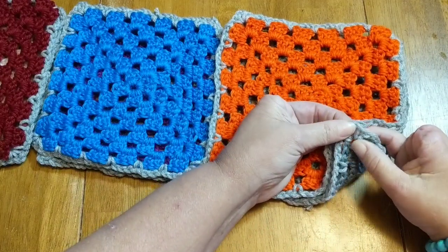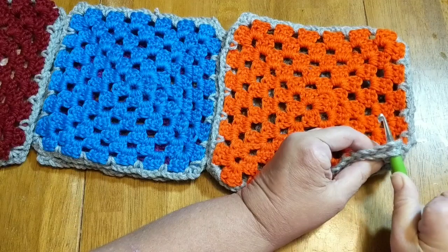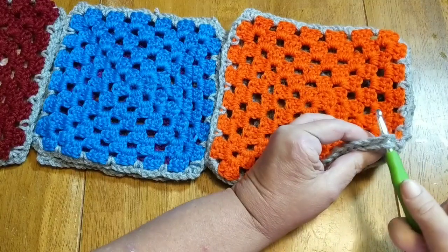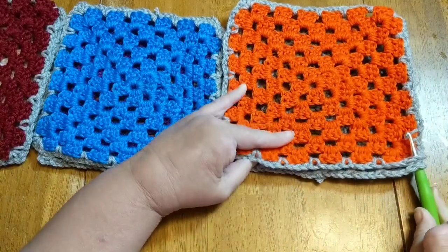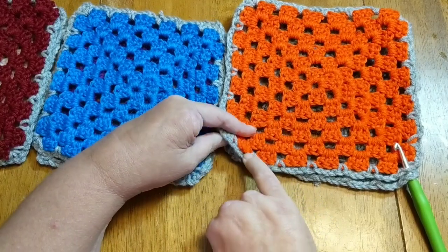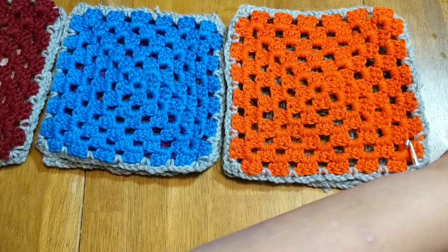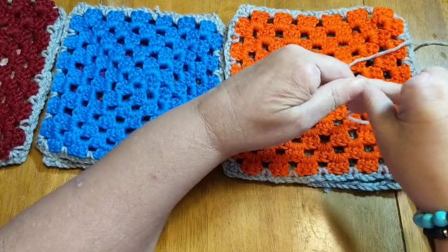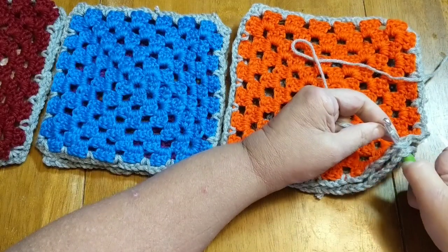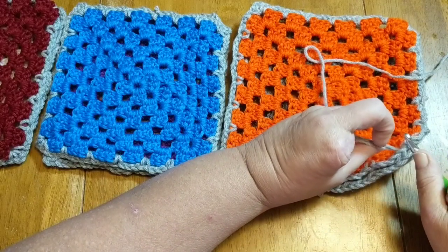You have a chain two in your corner and a chain two in that corner, so I'm putting my hook through the chain two spaces. We have a single crochet, chain two, single crochet all in that one corner. The rest of these just line up — here's the chain three space, chain three, all the way down until you get to your corner again. I'm pulling my yarn through and I'm going to chain one.